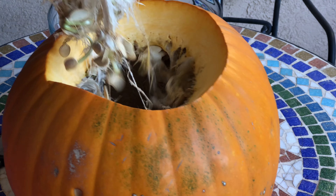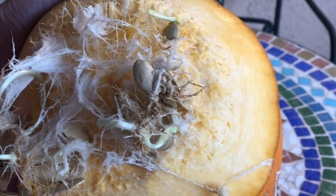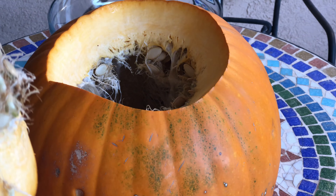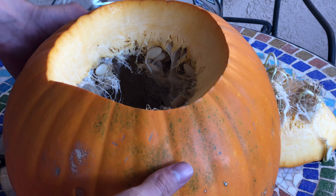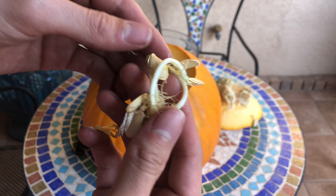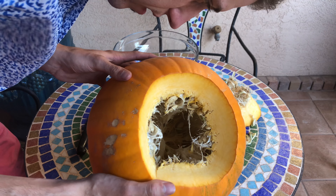Guys, I've never seen this before — check this out! The seeds have already sprouted and they're growing inside the pumpkin. Can you believe that? That's amazing, oh my gosh, I have never seen this before ever!